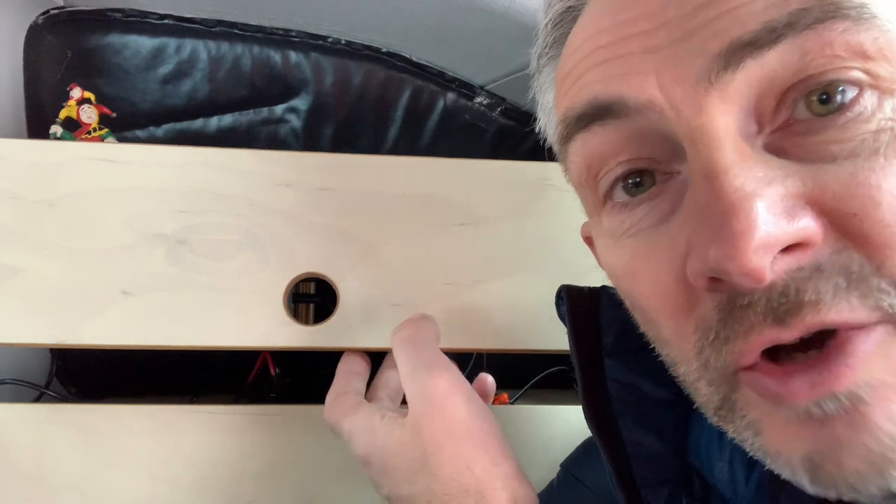If you're a member of the Amdro bootcamp crew and you're using the window storage units along with the PPT power pack, then I've got a simple modification that you can do that allows you to look at the voltage at a glance.